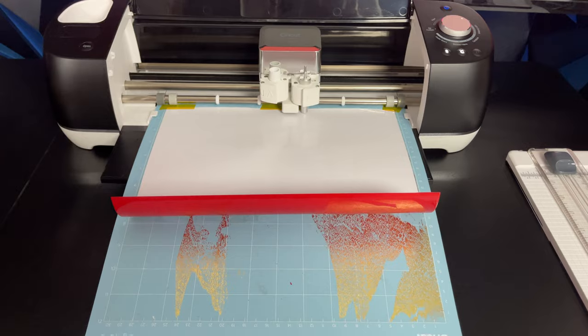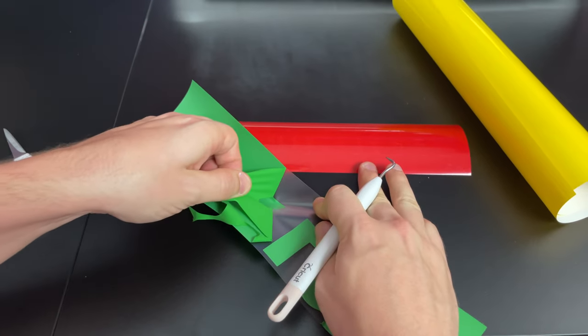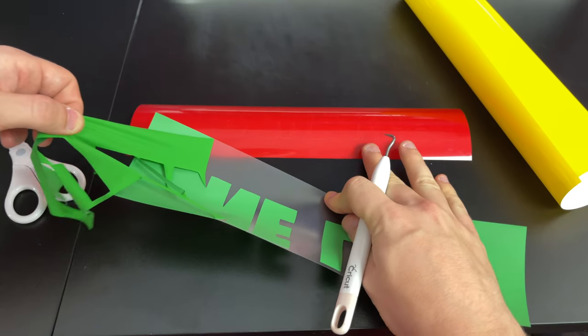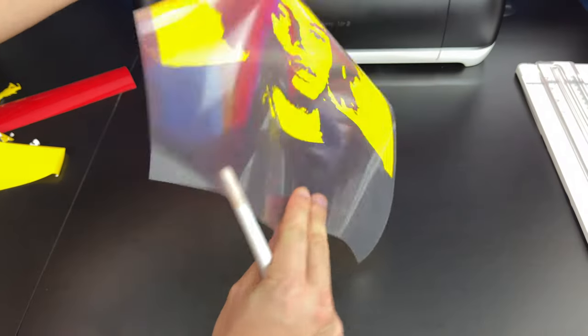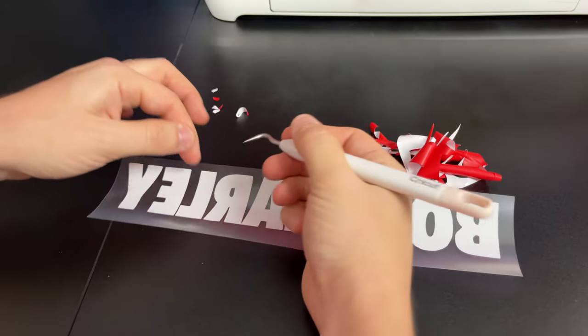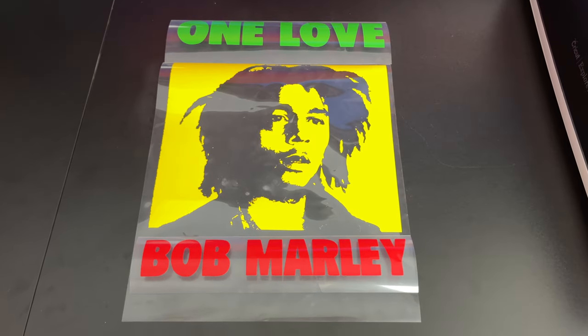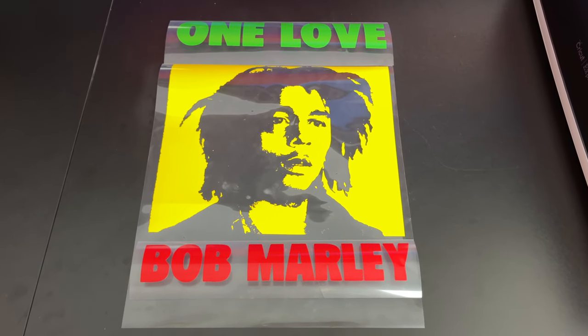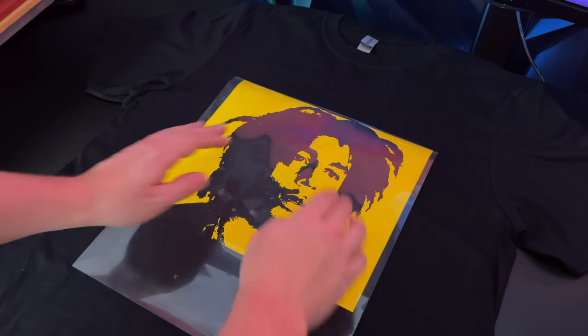The next thing we have to do is weed out the designs. You can use a weeding tool — the vinyl will peel flawlessly. This is what our One Love looks like after it's weeded. We then weed the yellow vinyl and the red vinyl. The next step is to carefully align the design on the t-shirt and tape it with heat transfer tape.